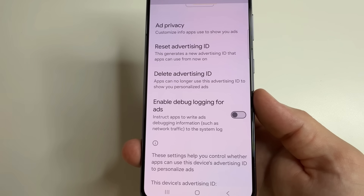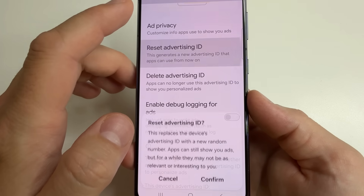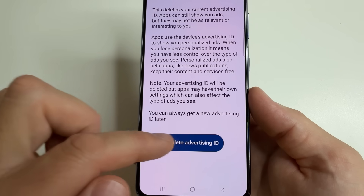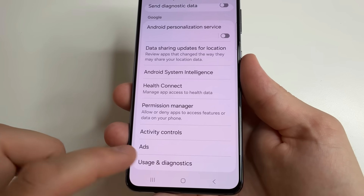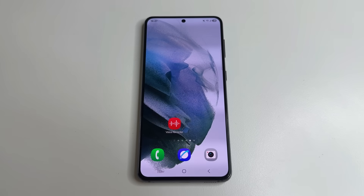First let's delete the information which has already been collected about us. Tap reset advertising ID and confirm. After that tap delete advertising ID and confirm it. Then tap back. And the last function — usage and diagnostics. Tap on that and turn this off. And that's how we turned off all the functions on your phone that were collecting information about you.